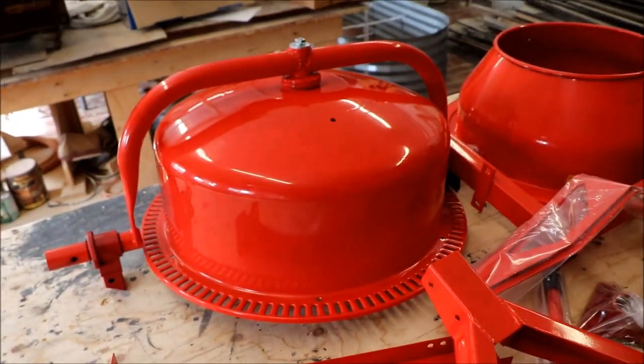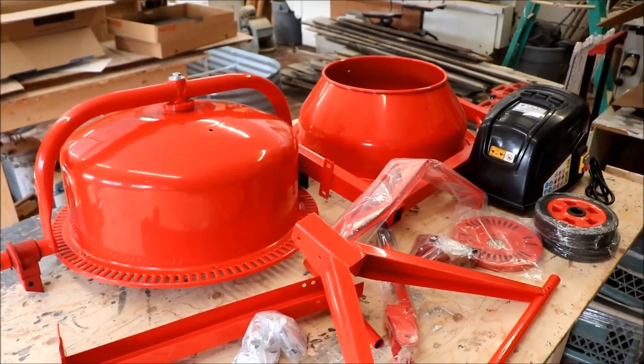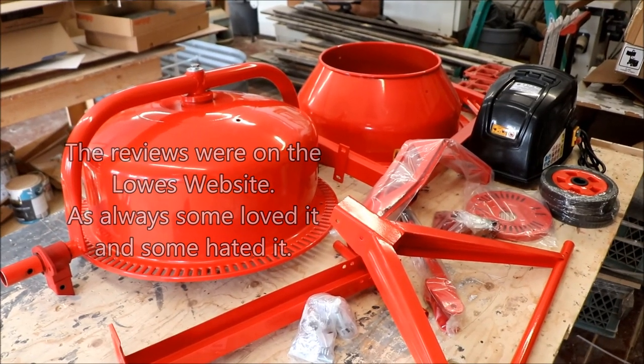So we're going to assemble this. Hopefully it goes pretty easy — I'm sure it will. The instructions are supposed to be pretty good, and it had half decent reviews on Google, so I'm hoping it'll do what we need.